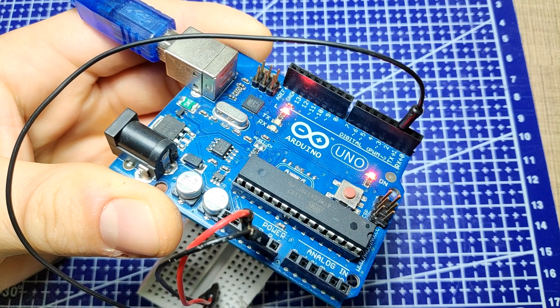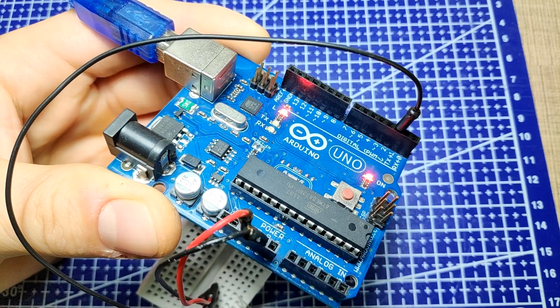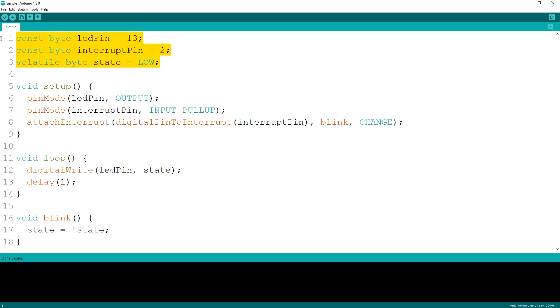In our example, we connect the Hall effect sensor to pin 2 on the Arduino. At the beginning of the sketch, we define the variables for the pin number of the built-in LED, the interrupt pin, as well as the byte variable that we will modify through the interrupt. It is crucial that we mark this one as volatile, so the compiler knows it's being modified outside of the main program flow through the interrupt. In the setup function, we first specify the modes on the pins used and then attach the interrupt. One other function used here is digitalPinToInterrupt, which translates the pin number to the interrupt number.